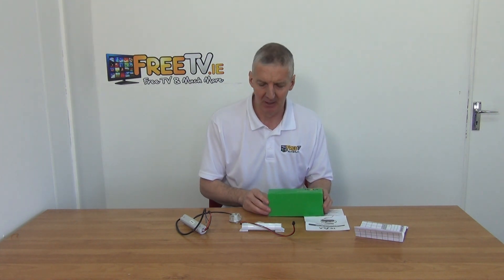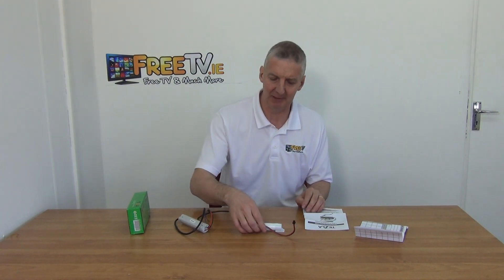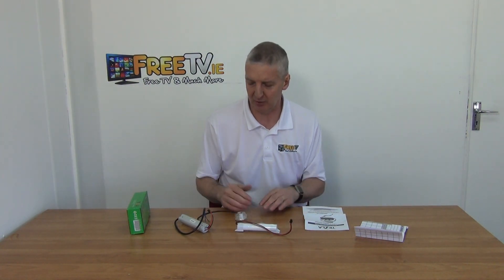I have in front of me a 1.5 watt LED emergency down light. It's available with low-cost small parcel delivery directly from freetv.ie. This is basically two things together — it's a light, which we can see here, and it has a little power pack with it. The basic idea is that we wire it in.